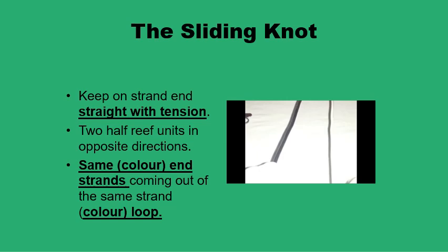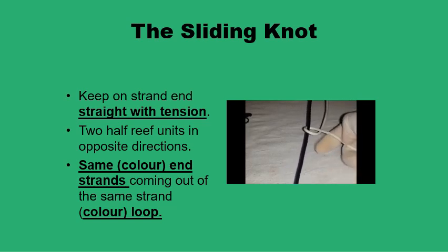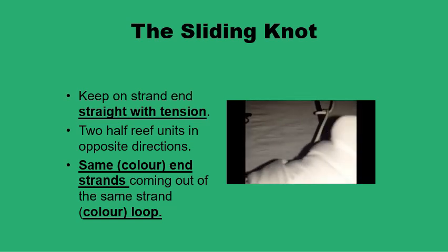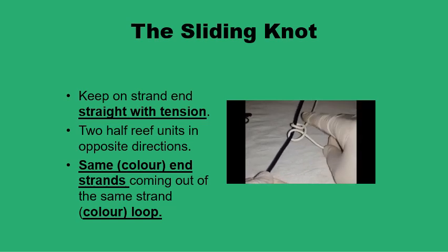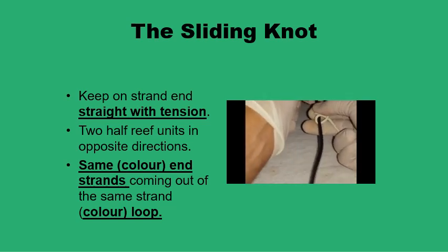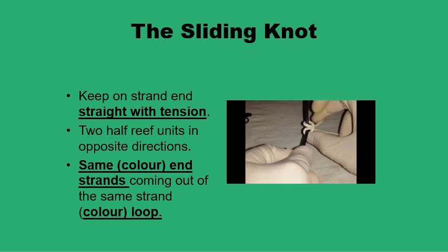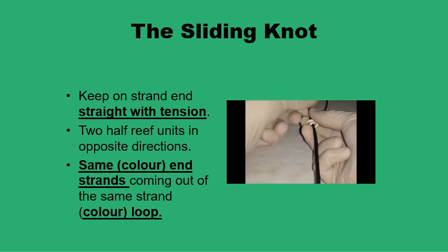To demonstrate how the sliding knot is formed: the two essential things are to keep one end of the strand — the black end — straight, and then to wrap the white end on the black end twice in two opposite directions. If you form the first half-reef unit in one direction, form the other in the opposite direction. Here we have the sliding knot in position with an open white loop, and the two ends of the white strand coming out on the same side. This knot can slide along the straight black end up and down into the desired position, and once placed, you snug it down and apply one more throw to secure it.